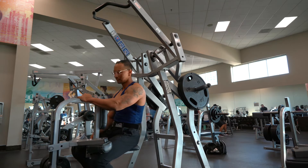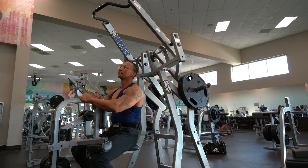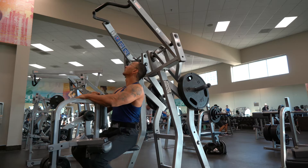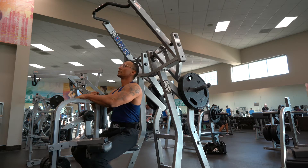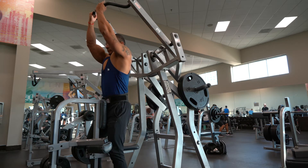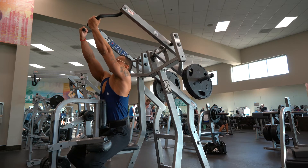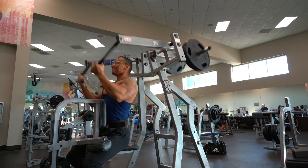Grab the handles underhand style with your chest up. Drive your elbows to the back and roll and squeeze those lats as your elbows go back. Hold it for a couple seconds and then release back up slowly.